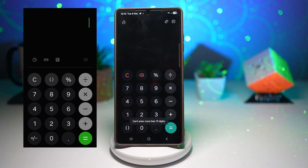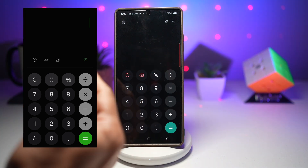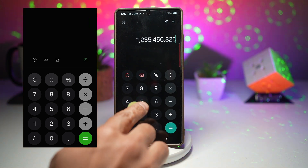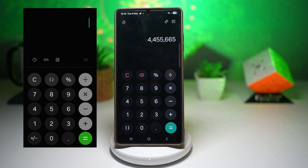The next change in the animation is when the number appears on the display at the top — it slides to the left with a very clean and satisfying animation. Honestly, this feels very modern and polished. It's a small touch, but it adds a lot to the overall experience.